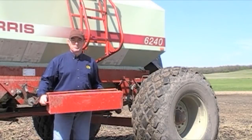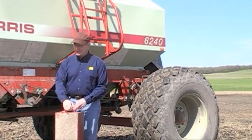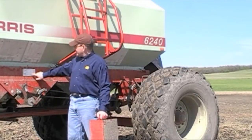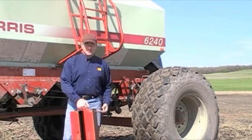What he discovered when he pulled out the box was that it was well over half full. That of course raised some questions. Further investigation revealed that in the haste of seeding, they'd neglected to switch the pin from the direct drive to the slow speed drive on the seed box.